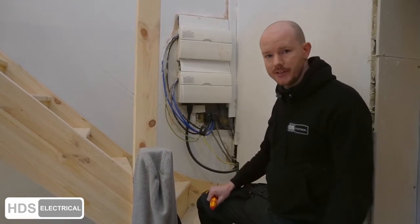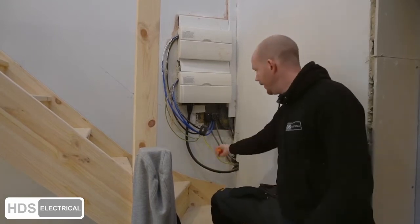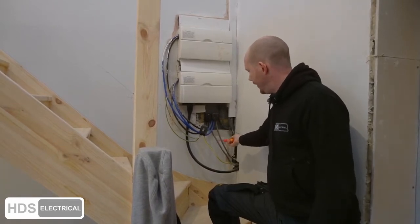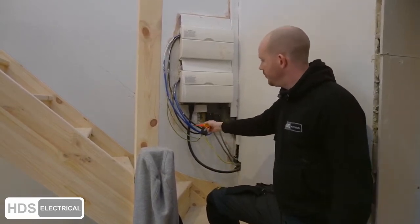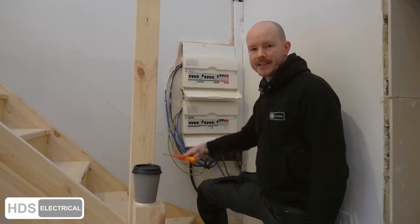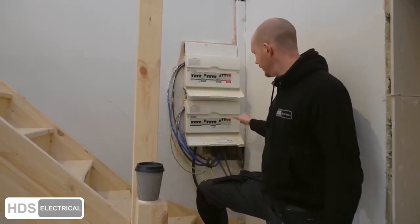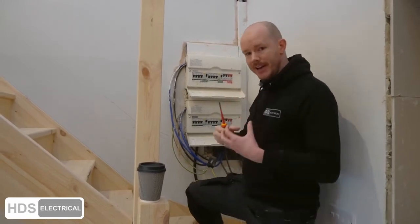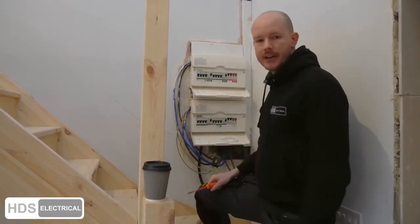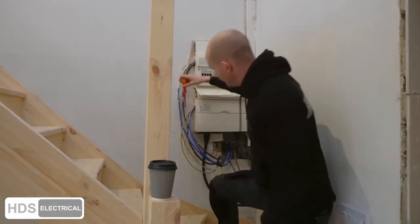We'll run you through the issues outside and then take the board covers off. A major concern is no strain relief on these cables — shoddily fitted, massive looping tails with no strain relief. That's a C2. If someone catches these mains cables, best case you're putting stress on the connections, weakening them, possibly causing a loose connection that might overheat and set on fire. Worst case, you rip one of those tails out and cause serious damage.